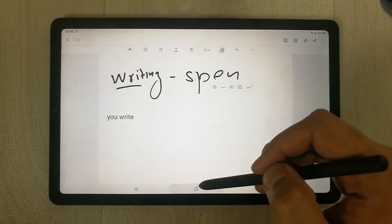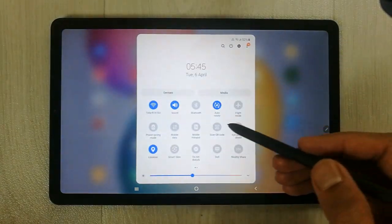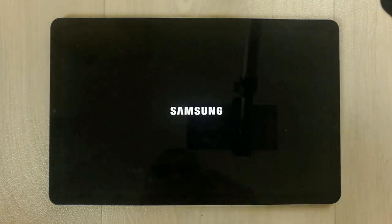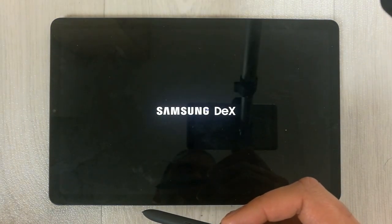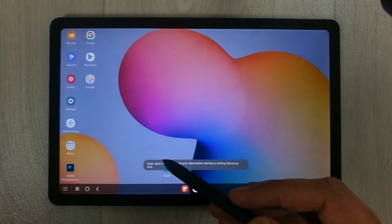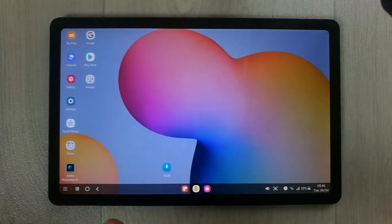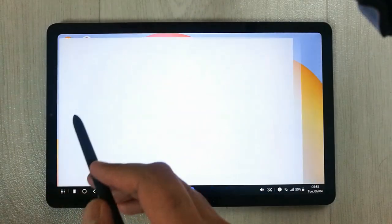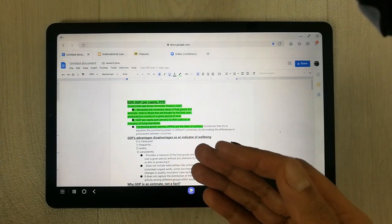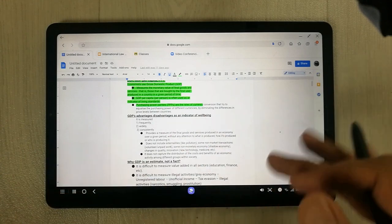The third most important feature is the DeX mode feature. I will show you what you can do in DeX mode. You just open the notification panel and you can see there is a DeX feature — click on it and it will take you to DeX mode. Basically in DeX mode you can make your tablet function as a desktop version. You can open your internet browser and all websites will be in desktop version. I opened Google Docs and you can easily edit your doc files and share them.